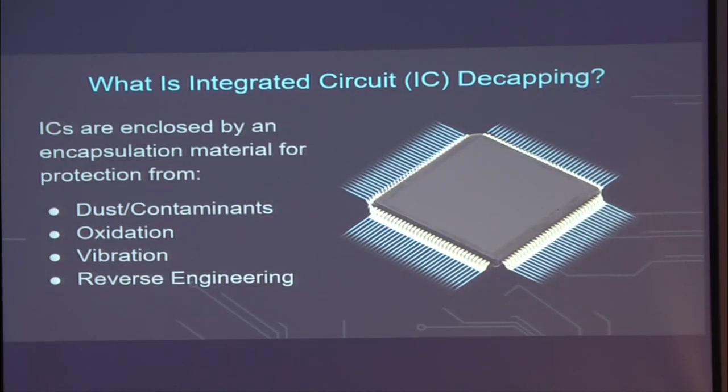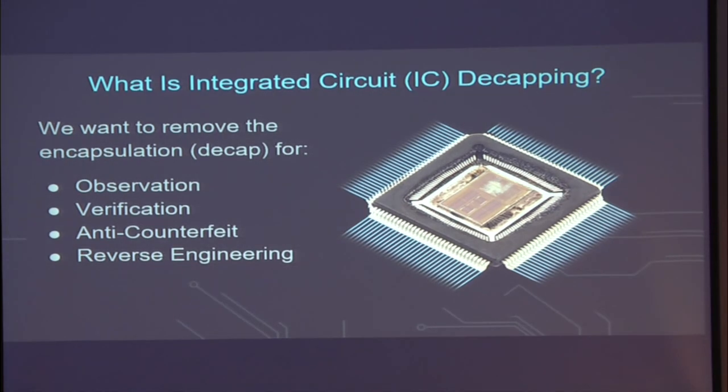So what is decapping? I'm an electrical design engineer, so I deal with integrated circuits every day, all day. The black ICs — or integrated circuits — that you see on your standard PCB are enclosed by a material. You've got your standard black package with leads coming out, as you can see here on the screen. Why is there that black package? It is to protect the guts of that integrated circuit — they're protected from dust and contaminants, from oxidation, from vibration, and most commonly from reverse engineering.